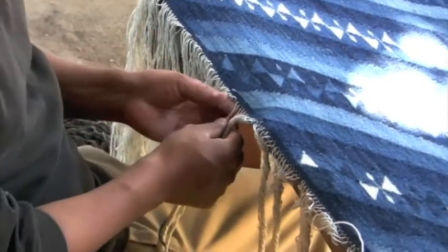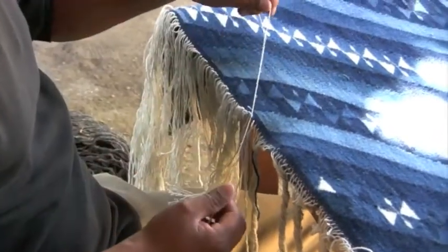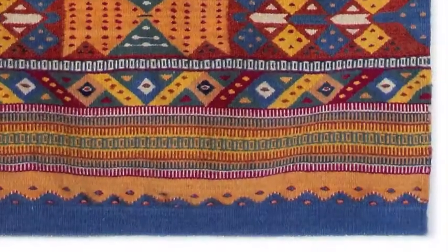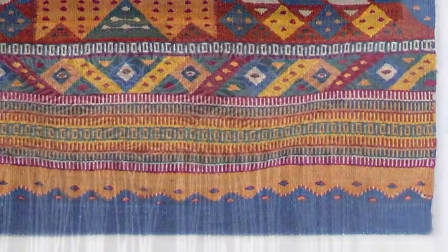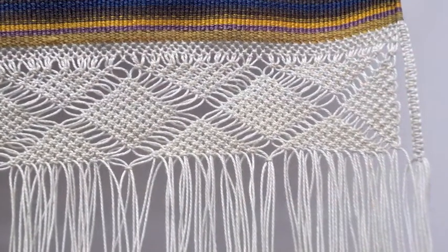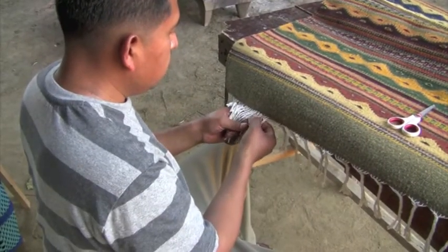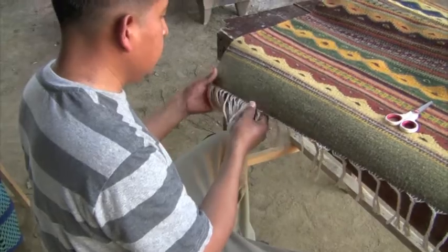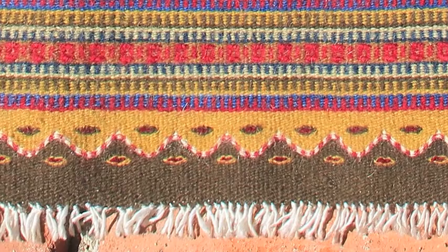Loose warp threads are reworked in a variety of ways to give the piece a finished look. Common finishes include threading the warp back into the weaving so that it is no longer visible, lacing the warp threads into a macrame pattern, knotting the warp threads and hemming them inside of a loop stitch, braiding or twisting the fringe, or just knotting the warp threads and leaving them as a simple fringe.